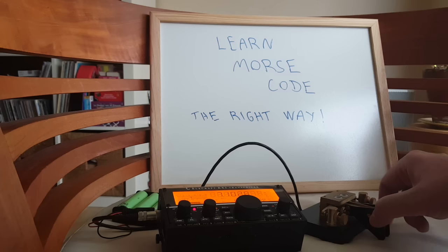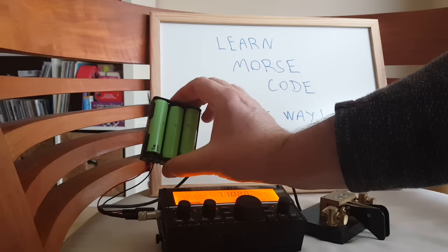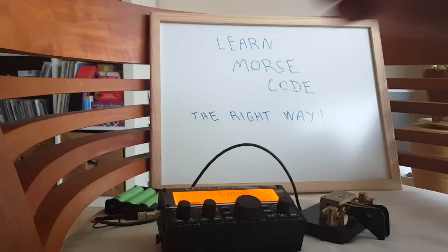I have my KX2 here, which is going to make the side tone so we can hear the Morse code. I have my Kent key and three 18650 battery cells.